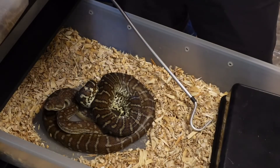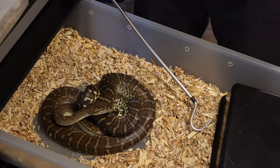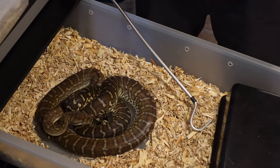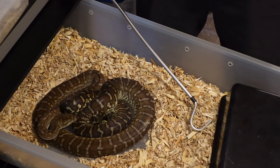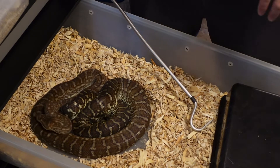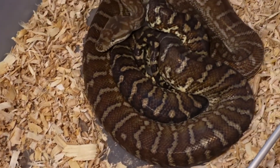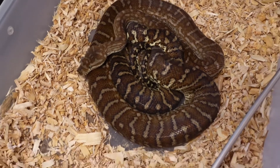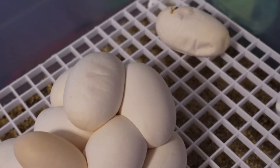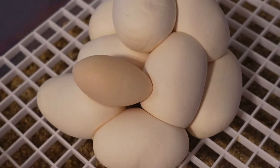This is a 50% hypo blood stonewashed female — visual stonewashed. She was bred to a 100% hypo blood male, and I also rotated another 50% hypo visual stonewashed male with her. It'll be cool to see what ends up coming out of these guys. Here's mom — she actually looks pretty good after laying. And there's the clutch. That's the egg she kicked out.